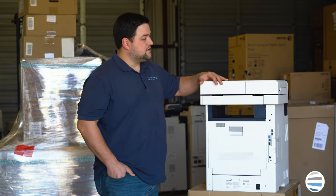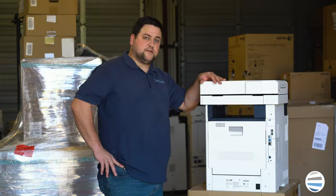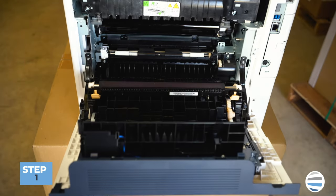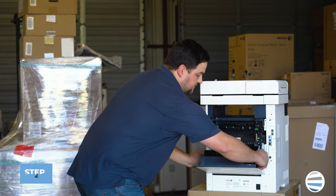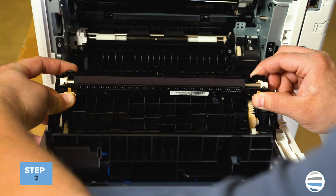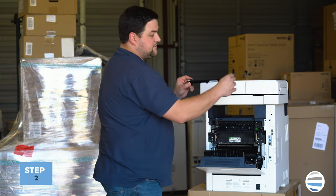First thing we're going to do is replace the second BTR. The second BTR is located in the rear door, so you open your rear door and it's right on top of that door. There are two orange handles — you'll grab each end of that BTR, squeeze those orange handles, and pull straight up and out.